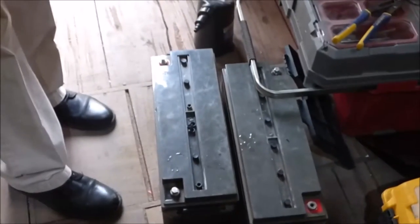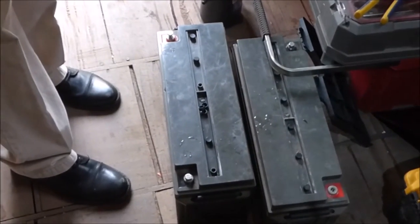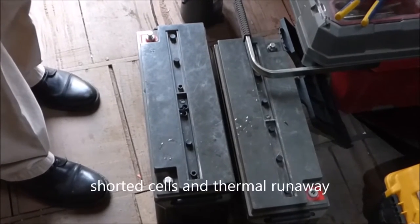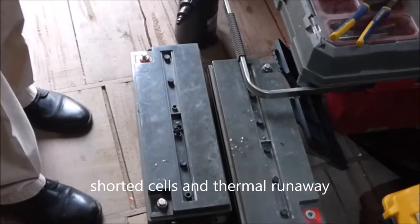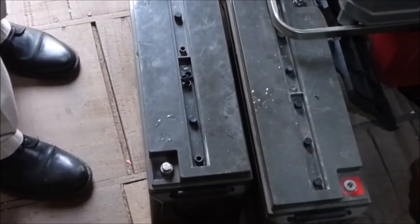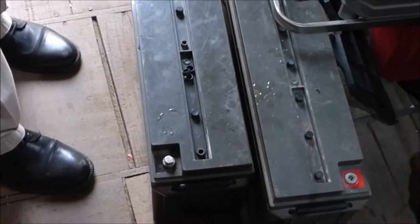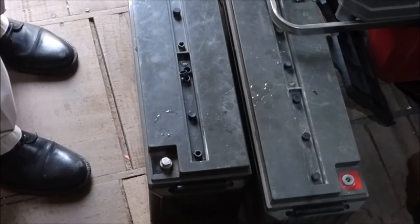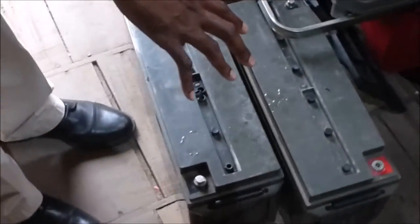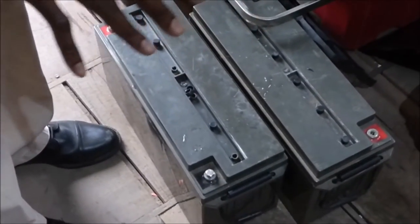Thermal runaway is when the positive and negative plates are touching each other. They continue to generate electricity, a chemical reaction occurs, and it translates to heat. If you don't manage it properly, it can be catastrophic — destruction to your inverter, destruction to the battery. These two batteries have shorted cells and there's nothing we can do about them.